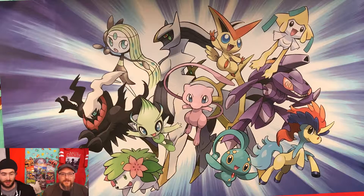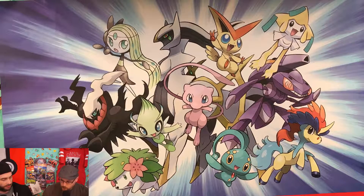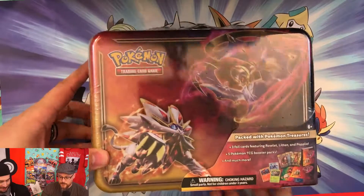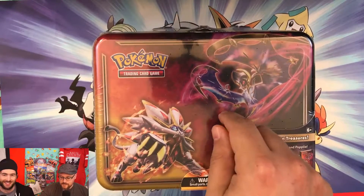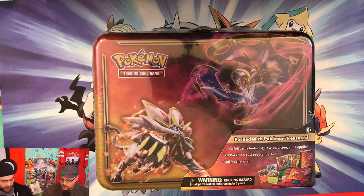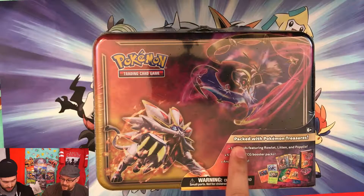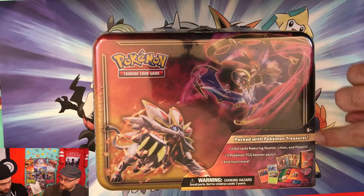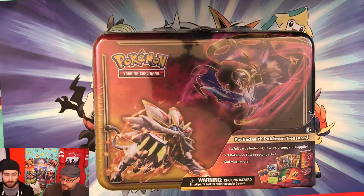Hey guys, welcome back to another episode of Fresh to Decks. My name is Doc, this is my good buddy Judge. We are back with another unboxing video. Today we are unboxing the Sun and Moon Collector's Chest — it's packed with Pokémon treasures.